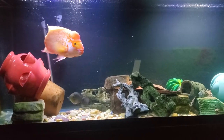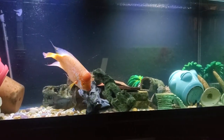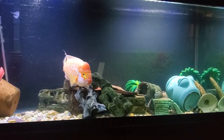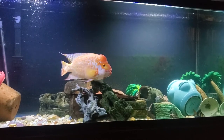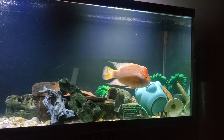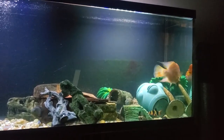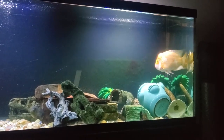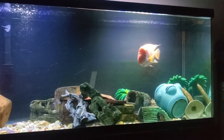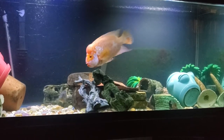Look at that — that's a beautiful fish right there. That is a nice fish. Midas cichlids are my favorite fish because they're easy to take care of and they're very interactive with their owners. So if you want a nice interactive fish, you definitely want to get yourself a Midas.